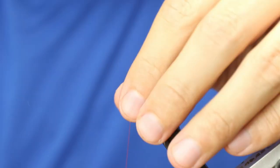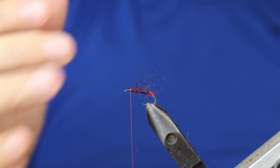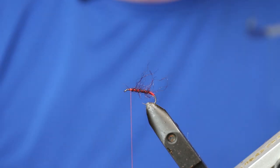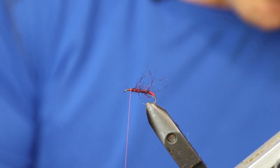At this point, if you're fishing a flat calm, this will be enough seals fur for it to hold the fly up — it doesn't need CDC or anything like that. If you're fishing in a heavy wind, I'm going to add in a thorax after the legs so that it will hold up better in a heavy wind.